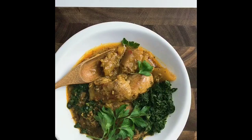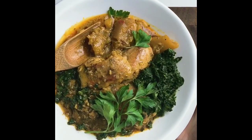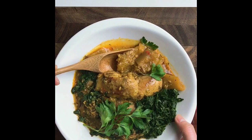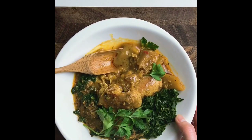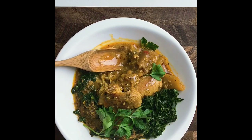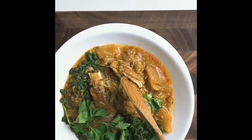Look at how delicious this bowl is — the juicy savory chicken thigh with coconut milk and butternut squash or pumpkin squash. Look at this gorgeous oil here from our savory herbs. The chicken is absolutely tender. See, I don't even need a fork.